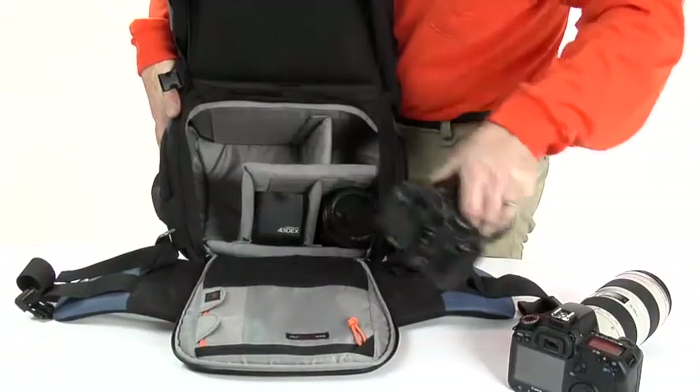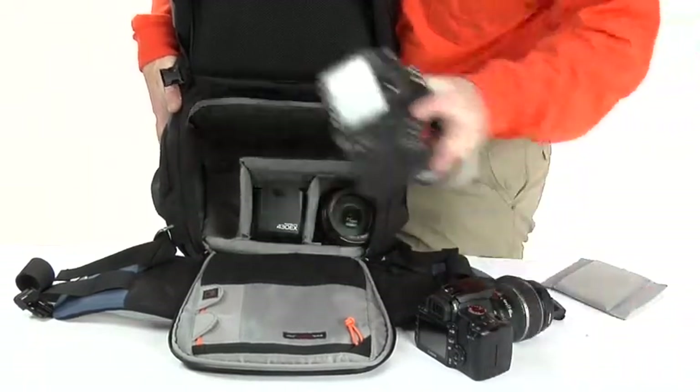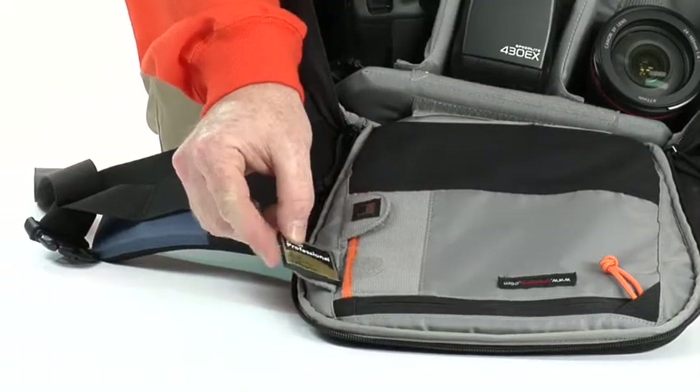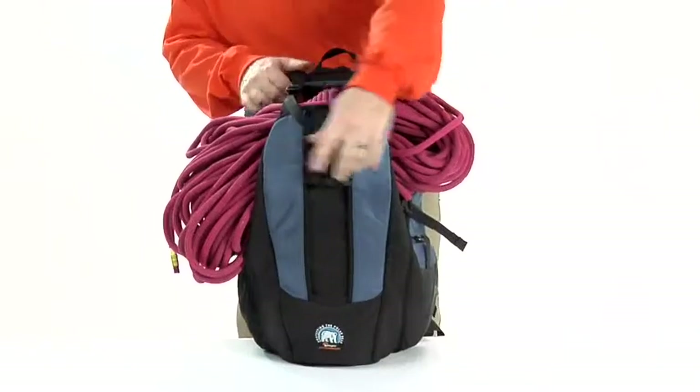Once inside the large main compartment, you'll find adjustable padded dividers to protect your gear and give you a customized fit. Store memory cards in the built-in pockets, and use the outside hatch compartment for quickly stowing personal items.